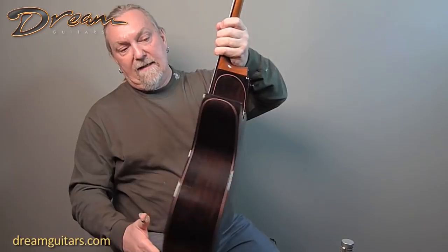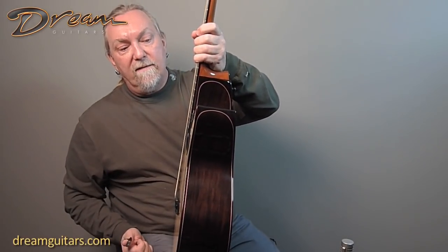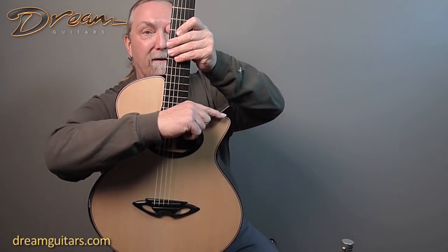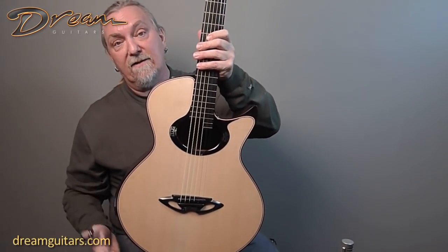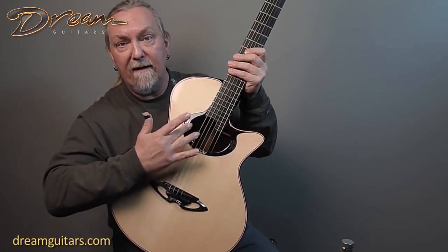Everywhere you look on this guitar — if you look at the side, you see all these beautiful curves of purfling. The top actually ends here and there's ebony here, just a really beautiful artistic way to design a guitar. The rosette is actually raised a little bit and very beautiful.